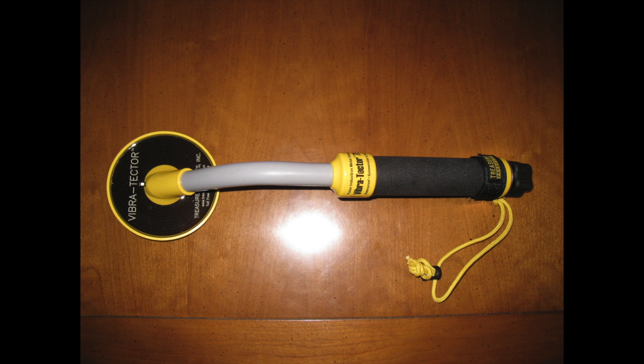Hi, this is Dave and today I'm reviewing the Treasure Products Vibra Tektor 730 Underwater Metal Detector. One of these days I'm going to review a product that actually has a short name. These retail for about $164.95, but you can pick one up on Amazon.com for around $145.